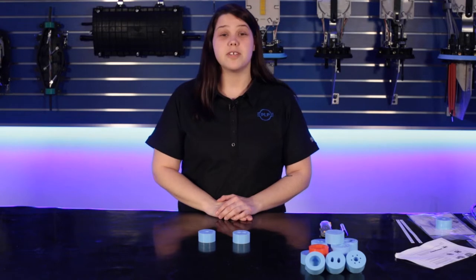Welcome to another edition of PLP's Fiber Tips and Tricks. Today we're going to be covering the proper technique for slitting a Coyote silicone grommet.